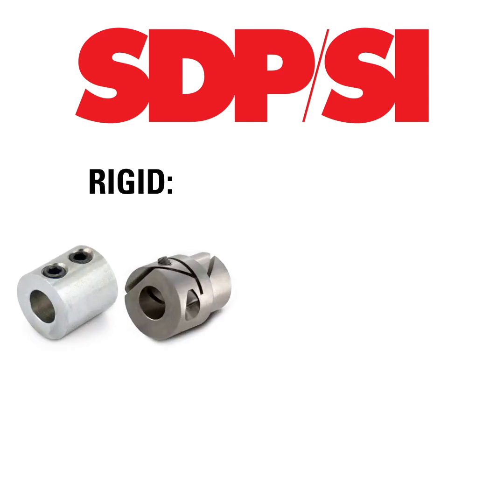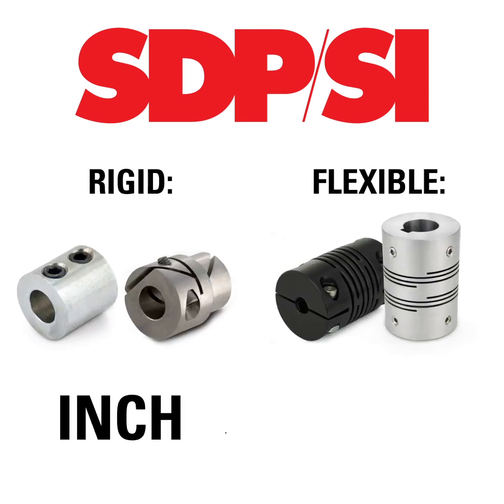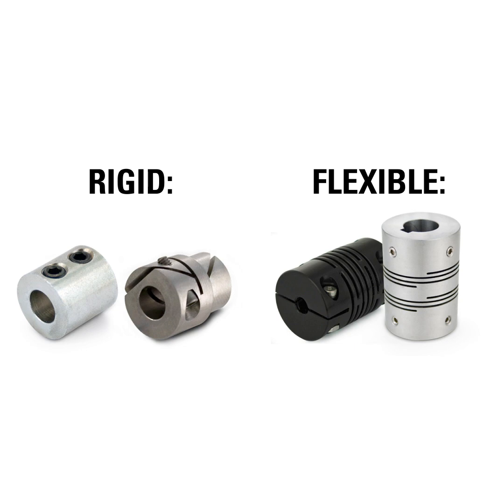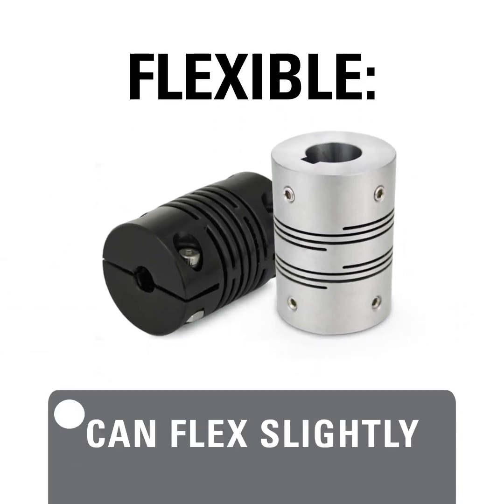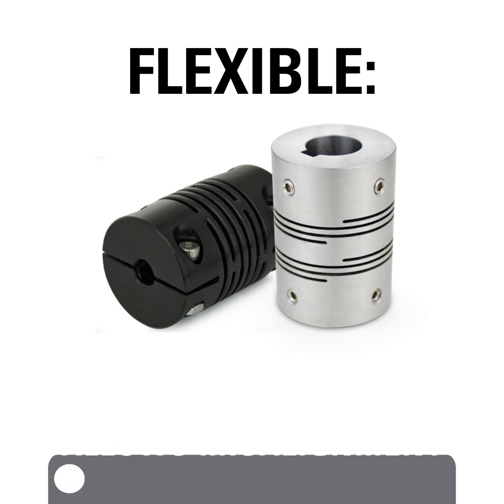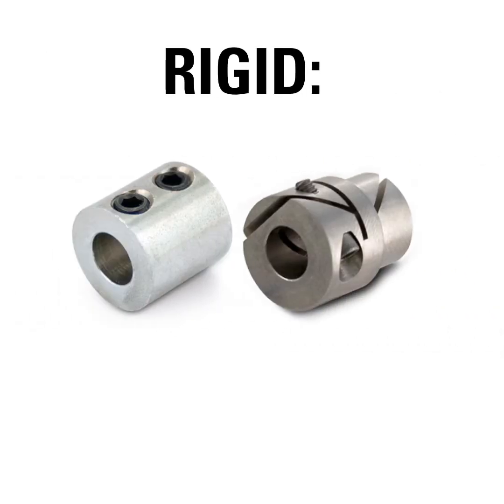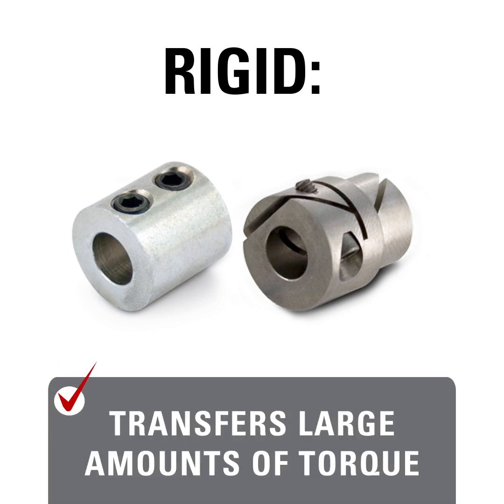SDPSI offers rigid and flexible couplings in both inch and metric units. The coupling you choose will depend on various factors. Flexible couplings can flex slightly, which allows tolerance of misalignment to a small degree. Rigid couplings are best used when large amounts of torque are transferred between the two shafts.